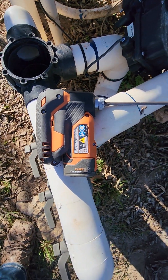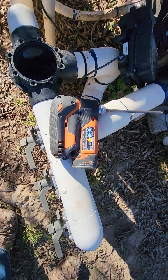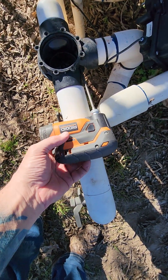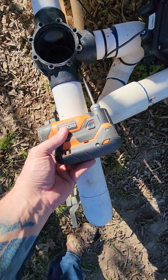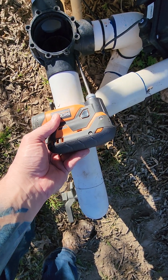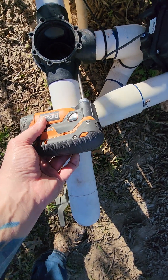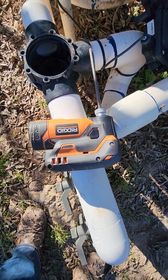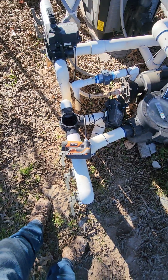Some people will see that screwdriver and know you can't buy it anymore — it's a really cool Ridgid Tools screwdriver, basically a drill impact. As you put pressure on it, it runs just from the pressure alone; more pressure gives you more impact. Wish I could find another one.